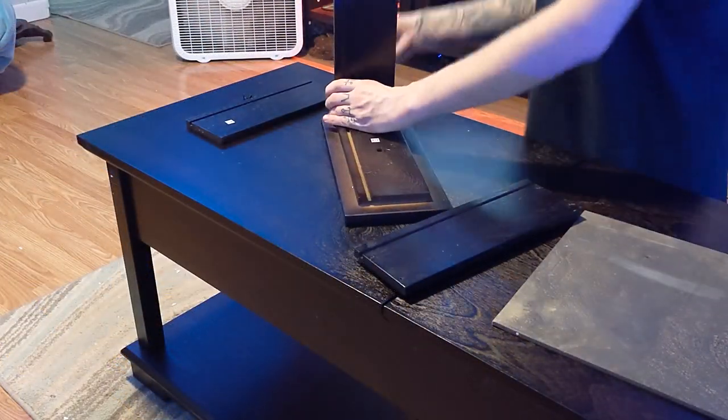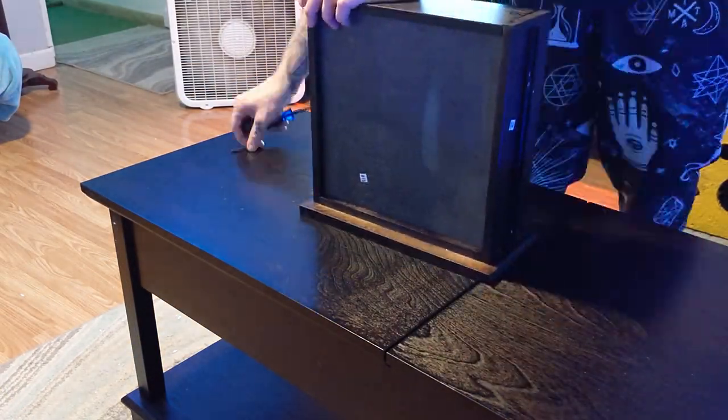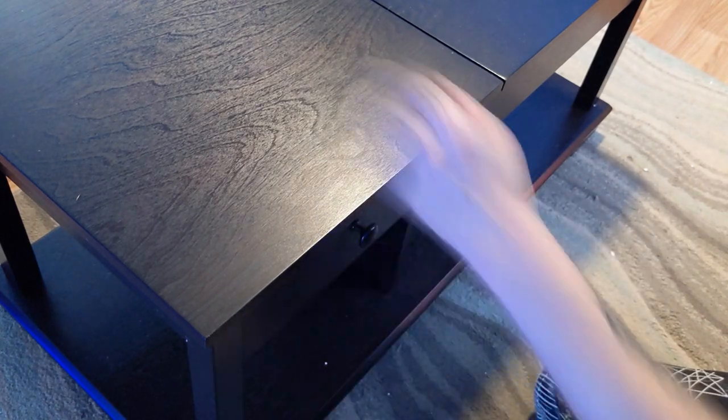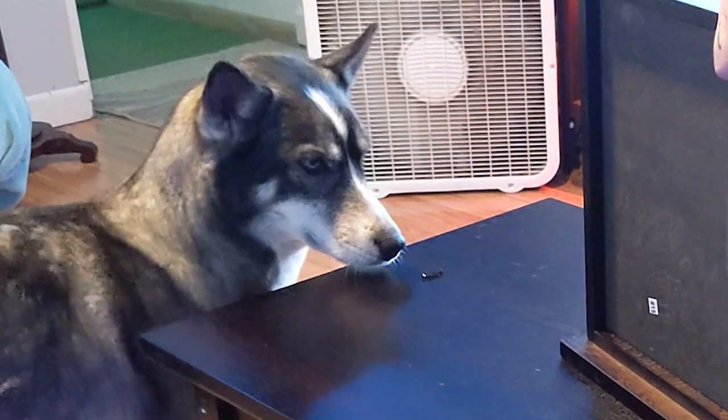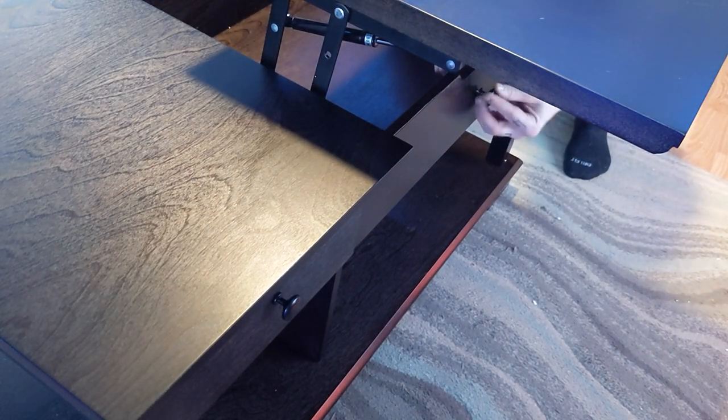Next we're going to assemble the pull out drawer. This part is pretty self-explanatory — just screw all the sides down together, tighten down your little knobby, and then slide in your drawer. Lastly, put in your decorative knob on the front.